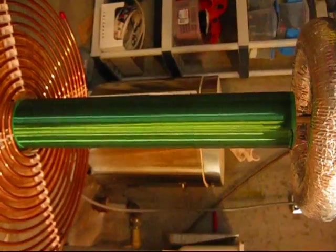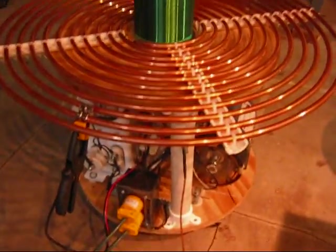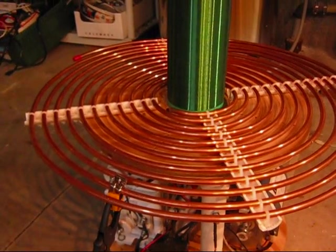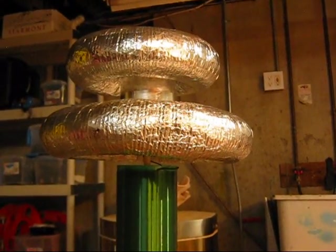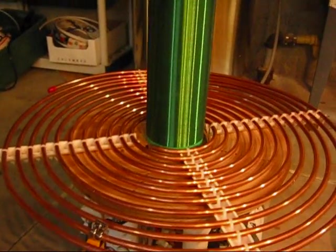Now just like the primary has a pretty large capacitance and a pretty tiny inductance, this secondary has a very large inductance and a really tiny capacitance — which is why it equals out at 378 kilohertz as well. So it's like the swing set analogy: the right pulses applied at the right time will let you swing your kid up and over the bar sometimes. I'm going to be a horrible parent.